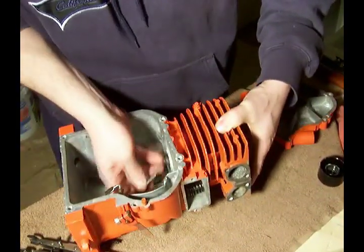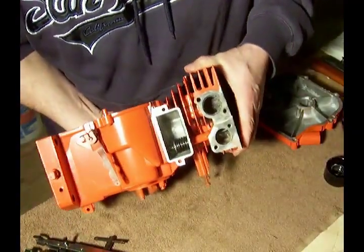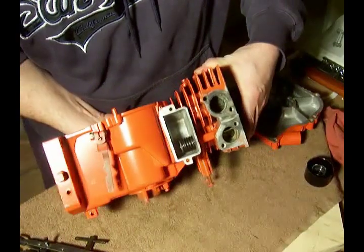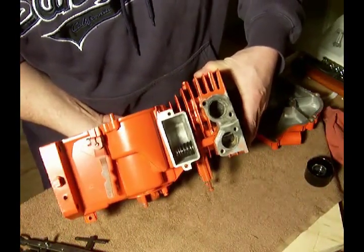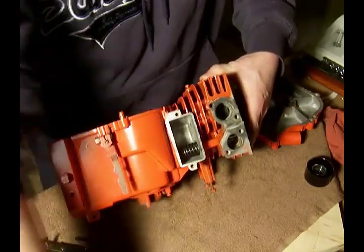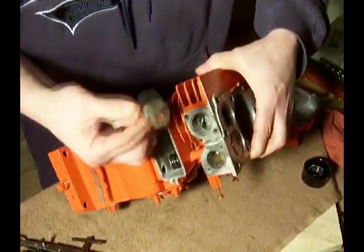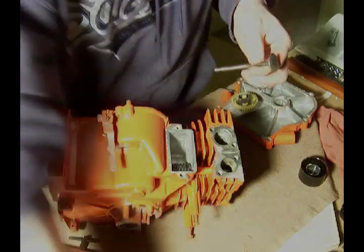What happens then is the tappets that are inside the engine press up on the valve. It causes the valve to open and close, and the spring will act as a resistance. We'll do the same thing with the exhaust valve — same way, another spring, another washer with a little keyhole.